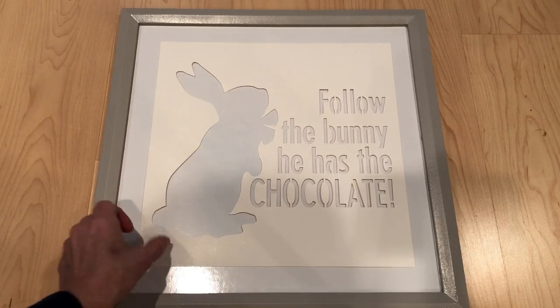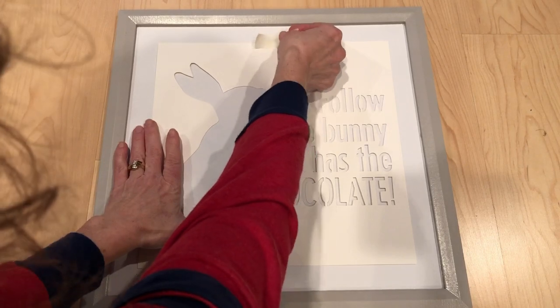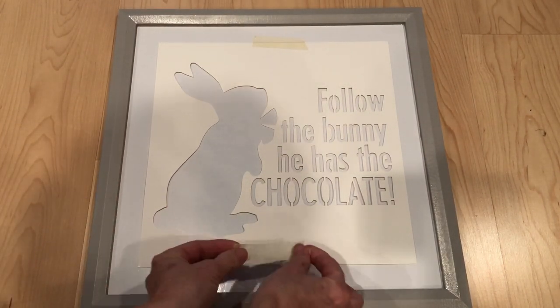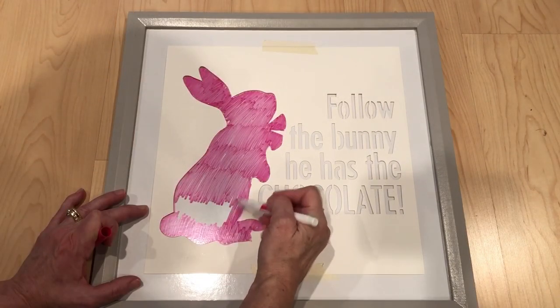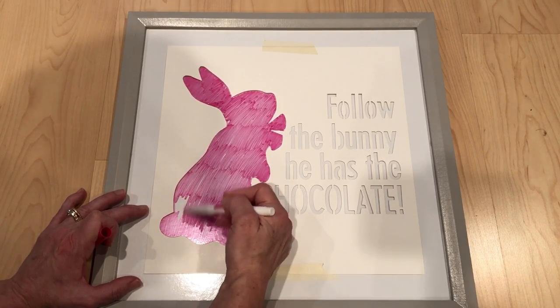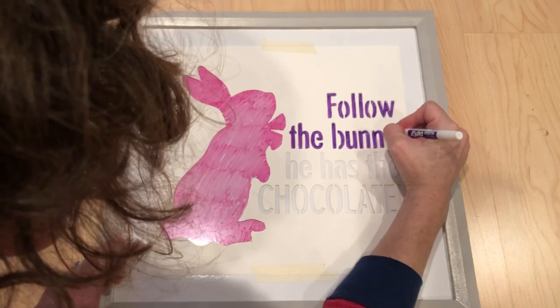Pick the stencil that you want that represents the season or holiday you're wanting to celebrate. Add some stencil tape to hold the stencil into place. Using your dry erase markers, color in the stencil onto the whiteboard. You can change up the colors whenever you wish.